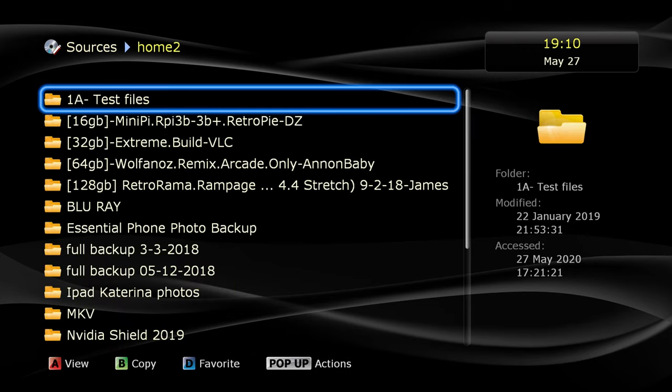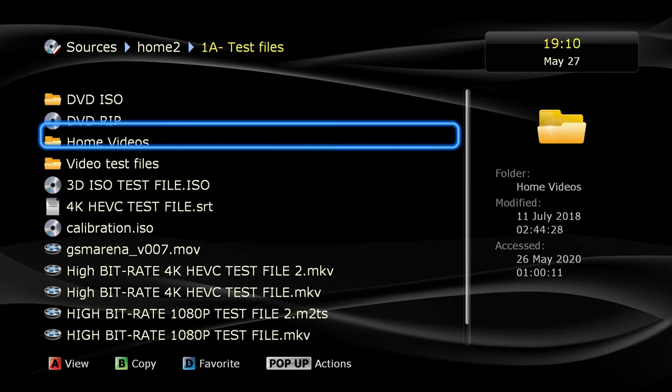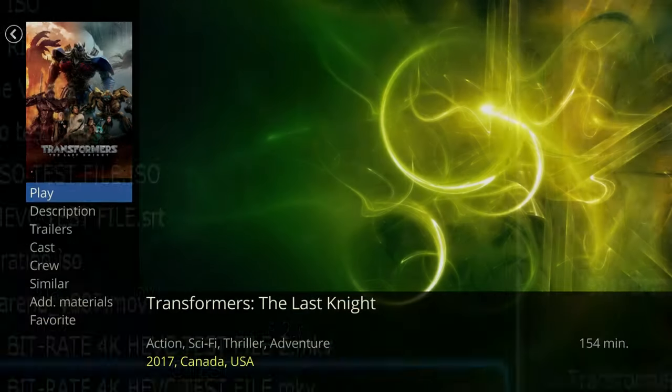Moving on to video testing, the RealBox 4K performs great. I can confirm full HD audio compatibility all the way up to Dolby Atmos and DTS-X. As far as video codecs go, you also get brand new support for HDR10+, which was not a given until now — this is the first media player that does that.